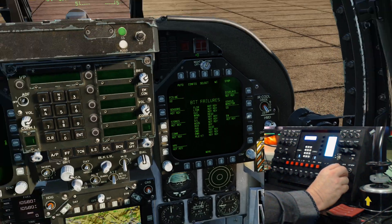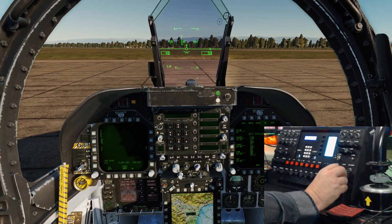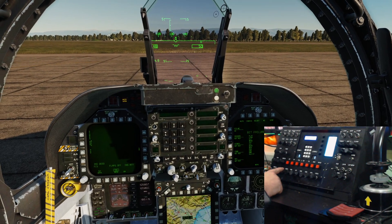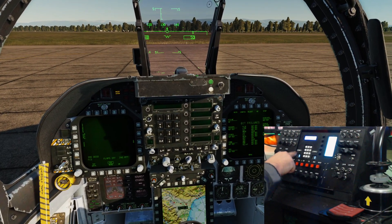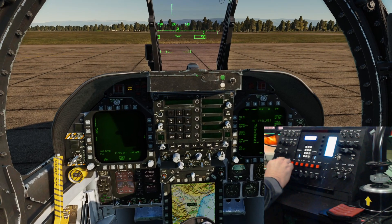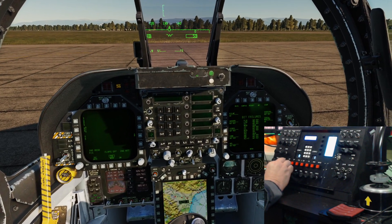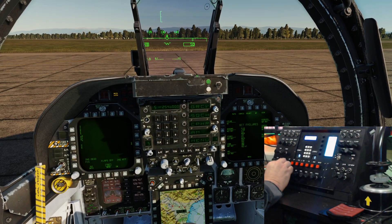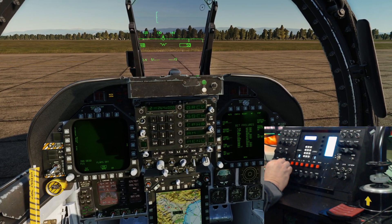Now let's have a look at the comms. You'll see the COMS1 channel which will move and change the COMS1 display here as it will in the cockpit. So we'll go one, two, three, four, five.